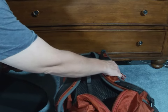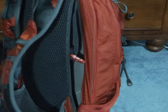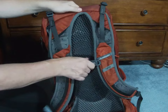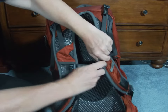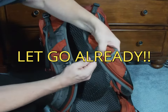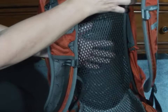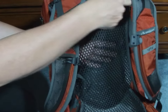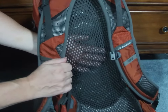The Gregory Citro 24-liter is an external frame pack with vents that allow for good airflow. As you can tell, the sternum strap is really secure. You get good airflow through your back so that your back does not get all that sweaty, so when you take your pack off to have a break, you're less likely to get chilled.